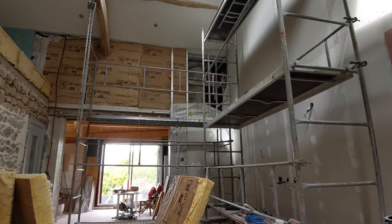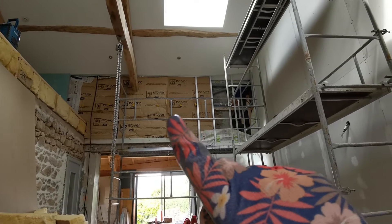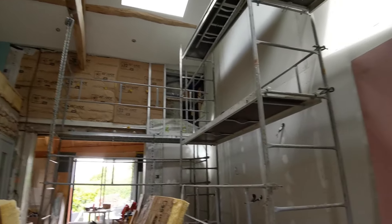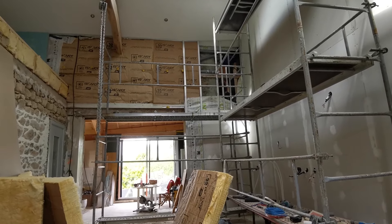Jordan est en train de raccorder la VMC qu'on a mise là-bas dans le petit recoin. On a isolé un peu cette partie-là. Il va falloir que je vienne mettre du pare-vapeur partout. Mais ça donne une autre allure à la cuisine. Petit à petit, les anciens murs disparaissent.